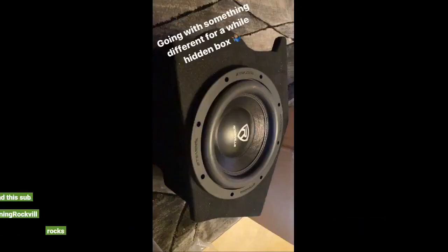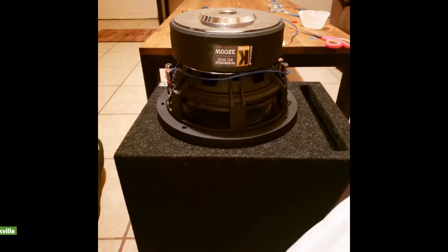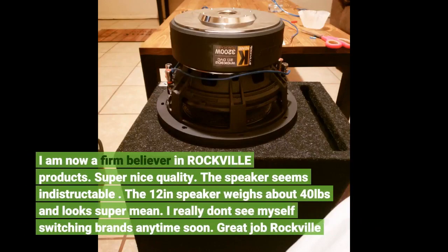My van system is all Rockville and this sub booms. Keep in mind it's all about the tuning — Rockville rocks. I am now a firm believer in Rockville products. Super nice quality. The speaker seems indestructible. The 12-inch speaker weighs about 40 pounds and looks super mean. I really don't see myself switching brands anytime soon. Great job Rockville.